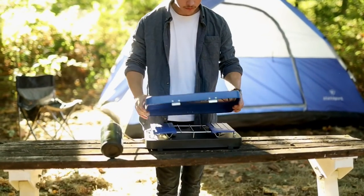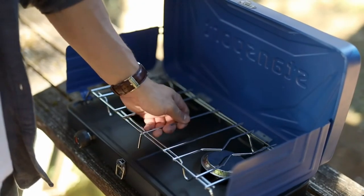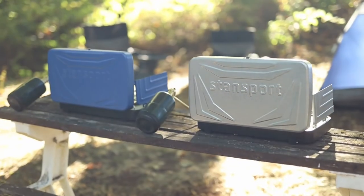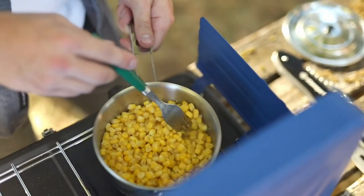We've attended to all the details: a detachable lid for oversized pots and pans, two attached windscreens, a heavy-duty removable steel grate, and an easy-to-clean solid surface. The entire stove is coated with a baked-on enamel finish for long-lasting use and is available in both a blue and silver finish.